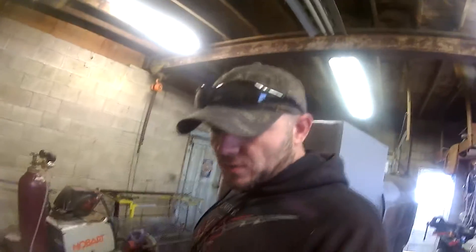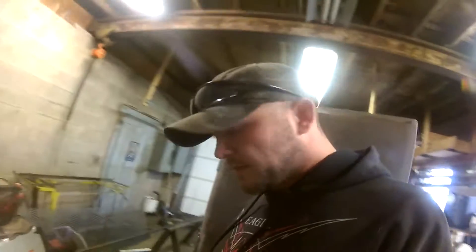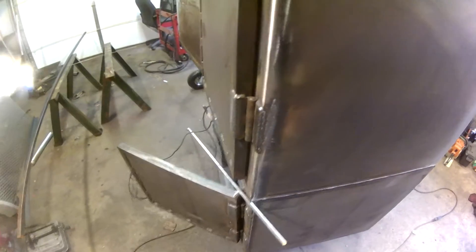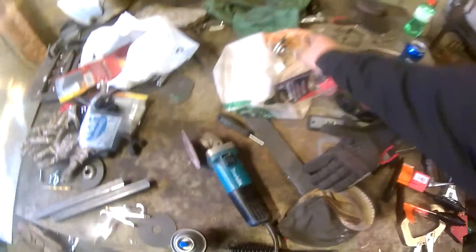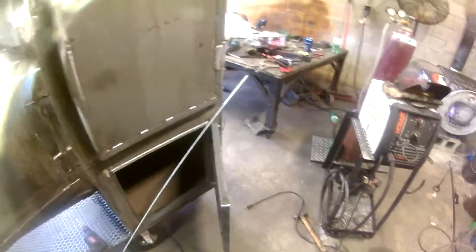All right guys, I'm finally back out here working. I had to do a bunch of running — I had to go get more welding gas, I got some all-thread for the latches, I got some chipping hammers to cut up to make the latches, I got gauges from Home Depot. I'm hoping to get the latches on these doors, get the gauges on them, get the gasket wrapped around them. I wanted to get the latches on so I could put the gasket on and then latch the door and hopefully that would seal it.